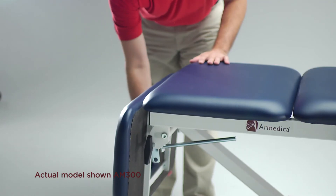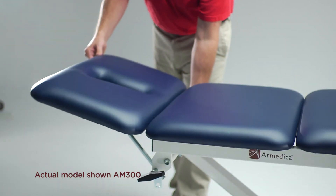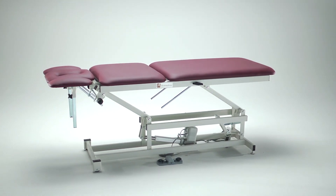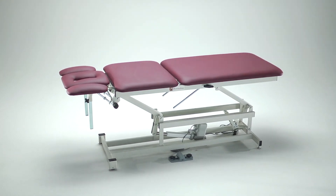Note that it is not necessary to use the knob when lifting the section, only when releasing the locks to lower the sections. The standard cushions are constructed of three-quarter-inch cabinet grade birch plywood, one-and-a-half-inch firm density foam, and 34-ounce institutional grade vinyl.